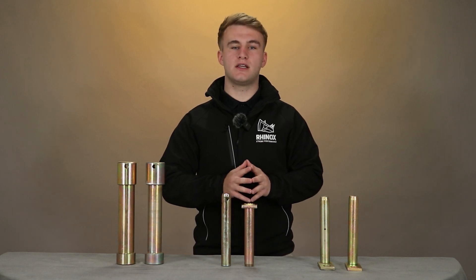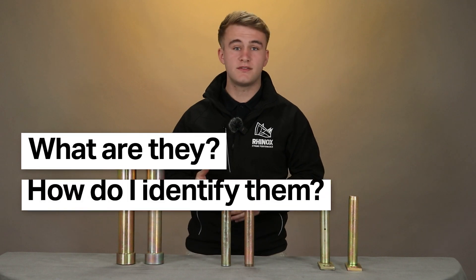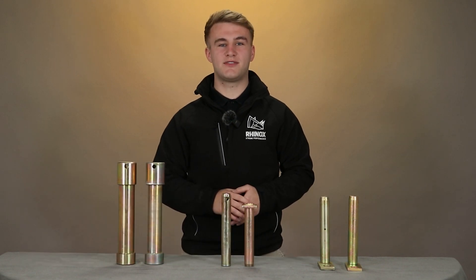There are a few different types of pins that you can use with your excavator or buckets — but what are they? How do I identify them and how do you use them? Continue watching this video to find out.